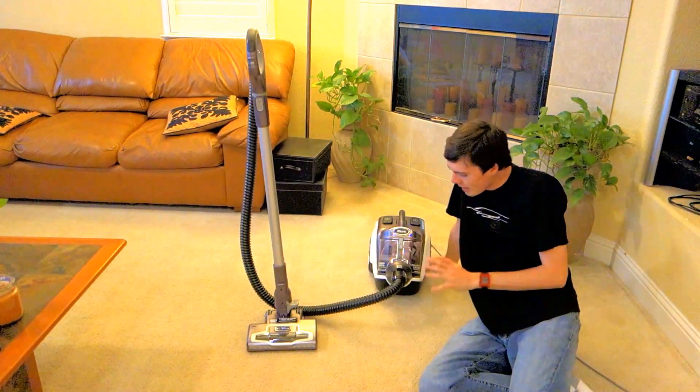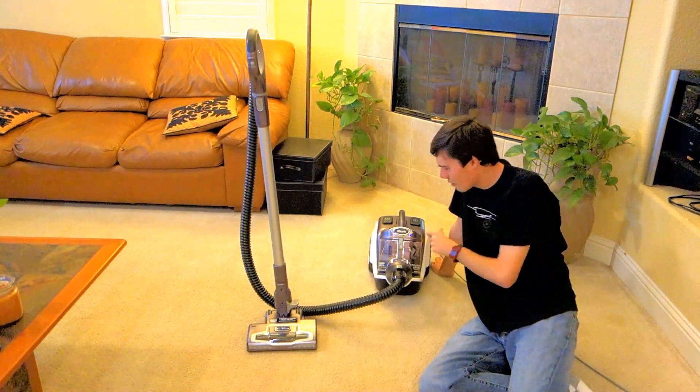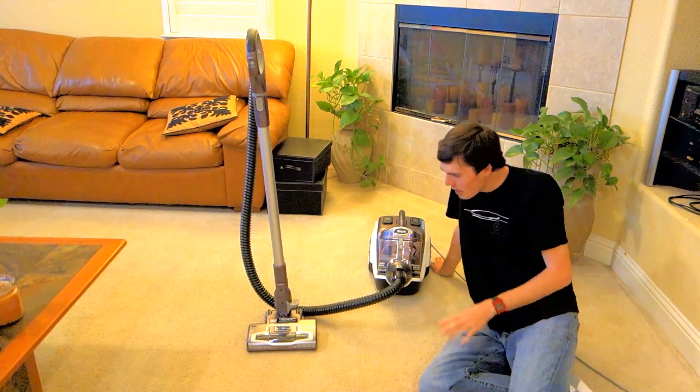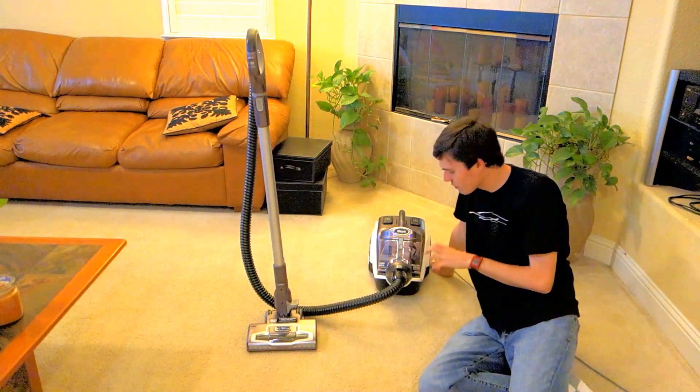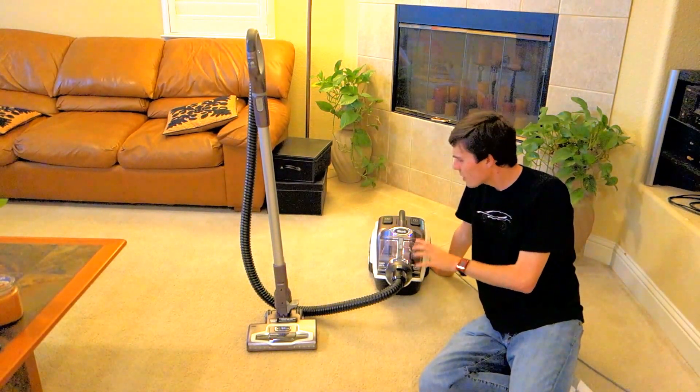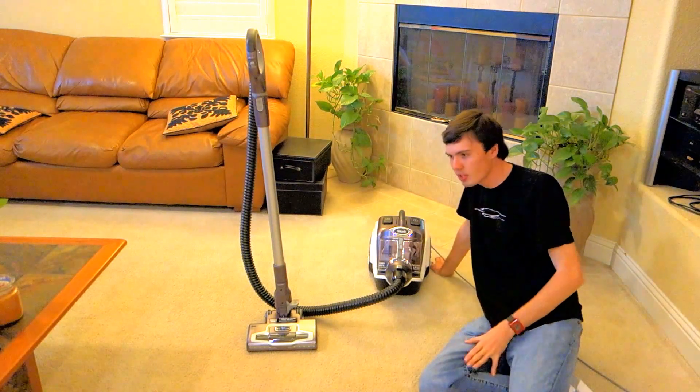Logan here for Vacman.com, and today we're going to be doing a review and test of the Shark Rotator Powered Lift-Away Canister Vacuum. This vacuum retails for $299 at the time of recording, and it is Shark's first canister model in years, so let's put it to the test.